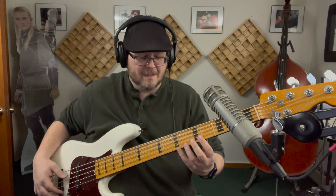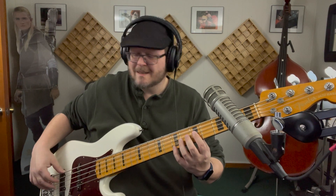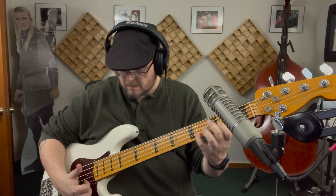This whole riff is E7. For me, that's the coolest, hardest part of the lick.